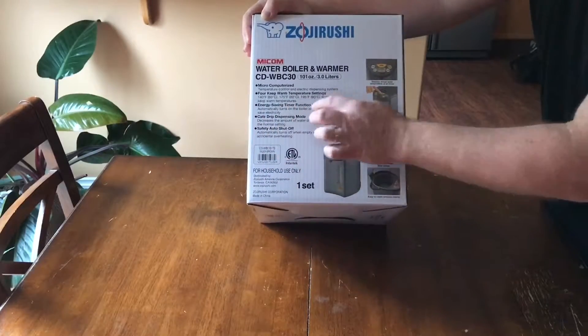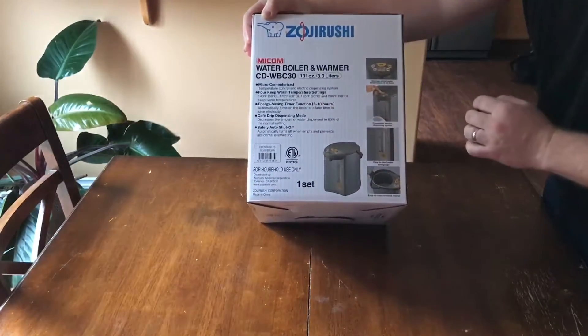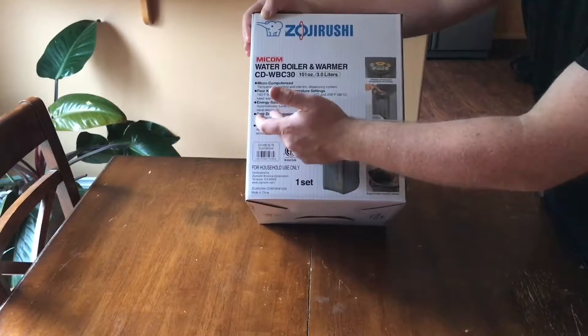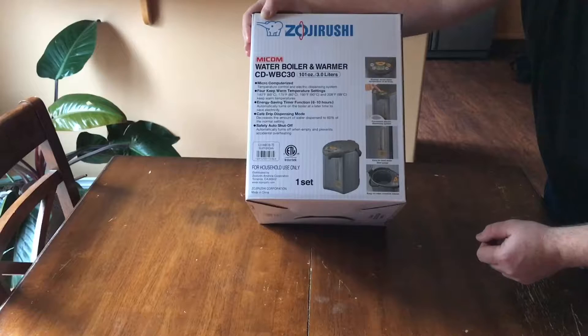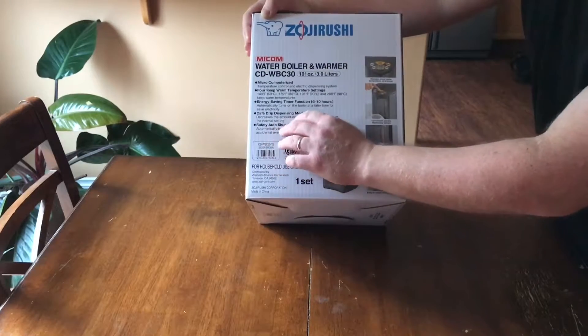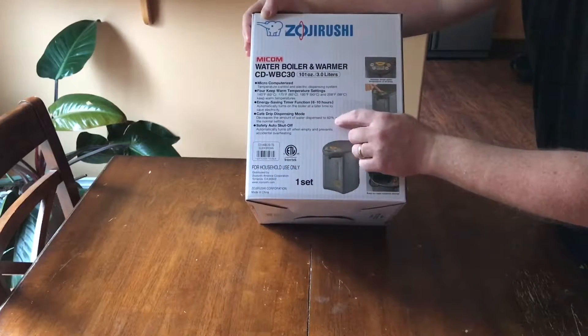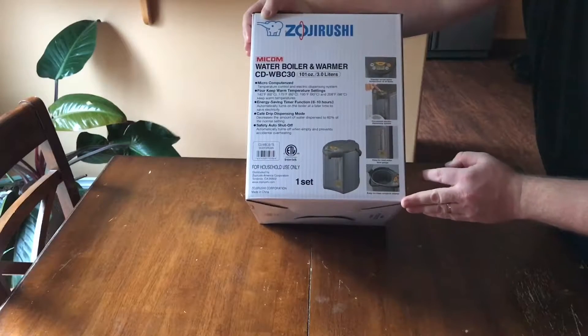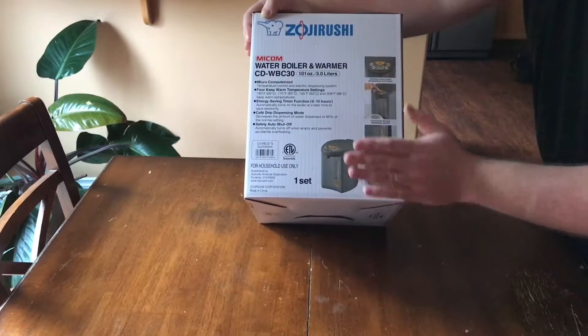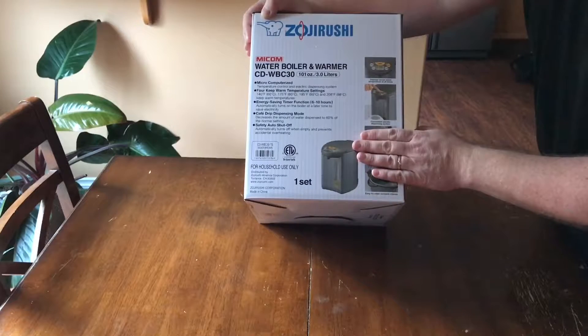It also comes with an energy-saving timer function of 6 to 10 hours. It also has a drip dispensing mode — this feature decreases the amount of water dispensed to 60% of the normal setting.